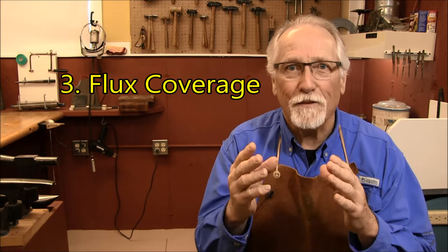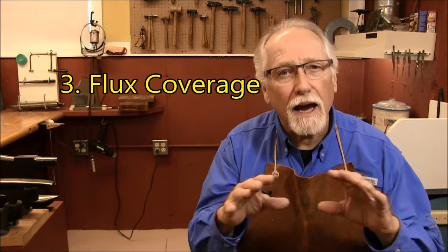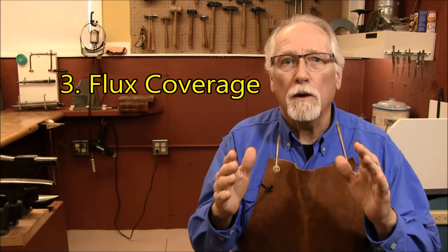Number three is flux coverage. Flux must cover the entire surface to be soldered. When the flux is heated, it forms a glassy film over the surface of the silver and this prevents oxygen from the torch and the environment from touching the silver surface and forming oxides. You will never be able to solder with oxides on your silver.